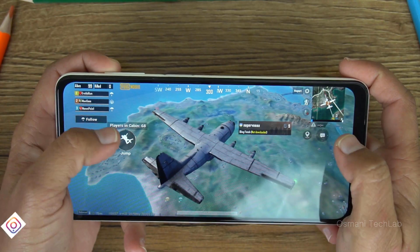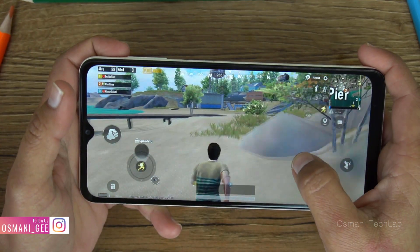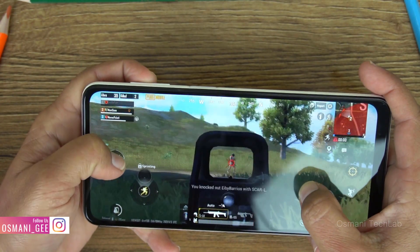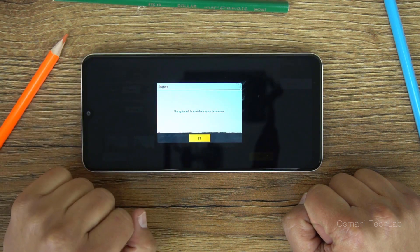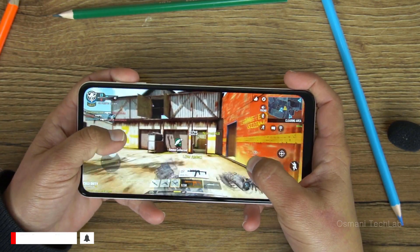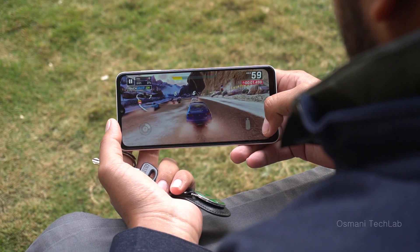I created a separate video testing PUBG on the Galaxy A12 — the link will be in the iCard or description. I played PUBG on balanced graphics at high frame rate and the Galaxy A12 runs it smoothly without any lagging issues. I also played Call of Duty Mobile and Asphalt 9. Both worked fine but there was a little bit of lagging while playing Asphalt 9.